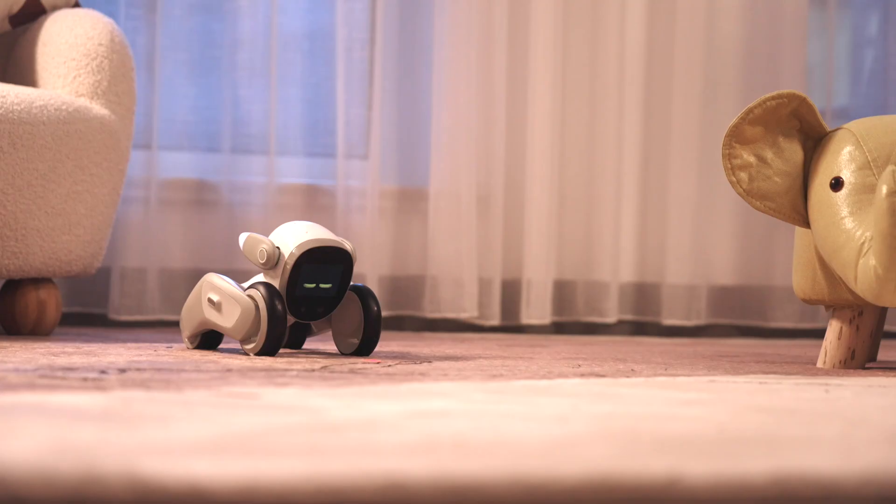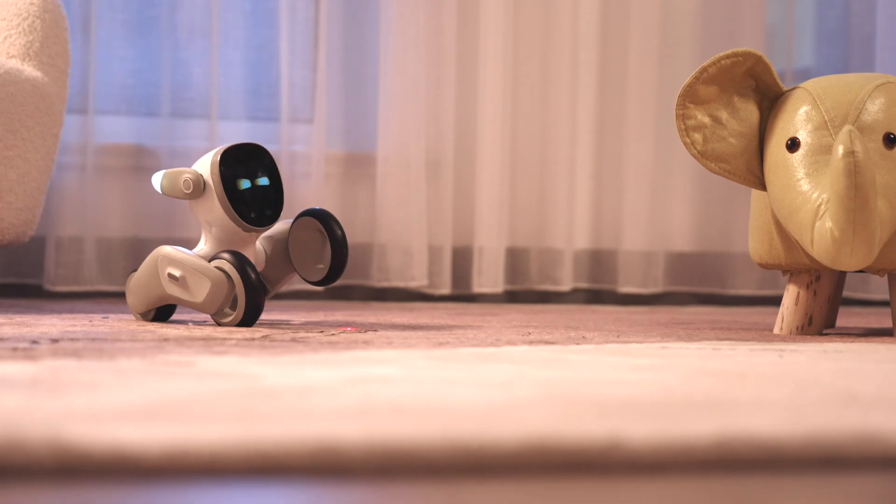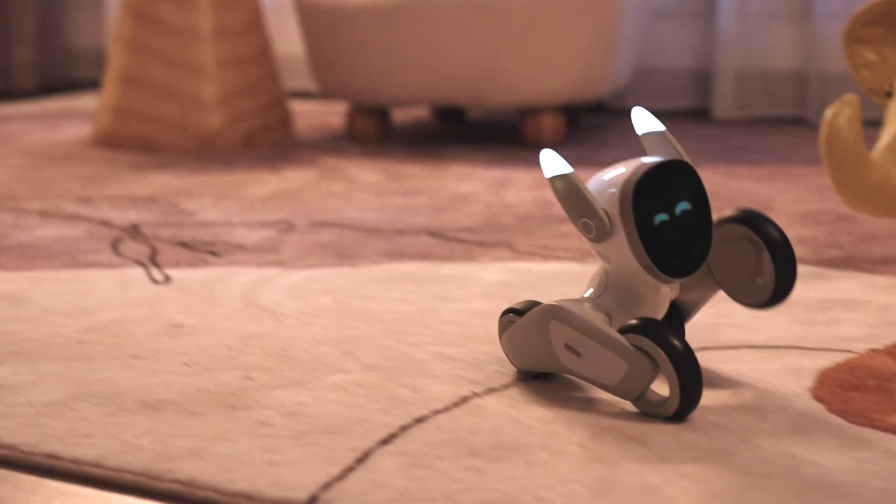Also, the company behind ClickBot — Kiitech — is launching a Kickstarter for their new robot called Luna, and I'll leave a link to that in the description as well. Let me know what you think about ClickBot and whether this is something you'd buy for yourself or your kids in the comments below. If you enjoyed this video, hit the thumbs up, subscribe, and hit the notification bell. Thanks so much for watching — this is Dom and I'll catch you in the next video.